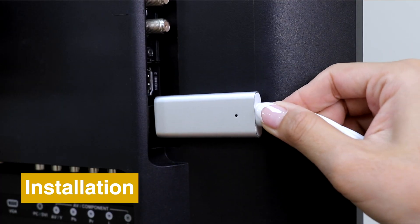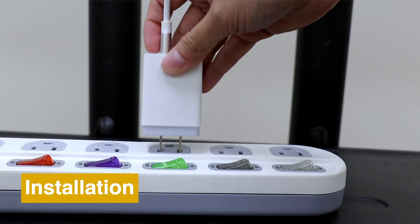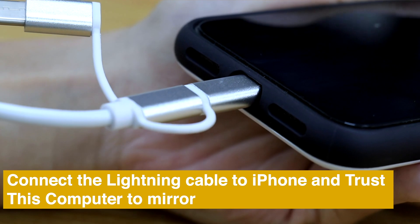Here is how to set up your mirror screen. Connect Mirror Screen L6M-3M to your TV, power it on, and plug the suitable connector into your phone.